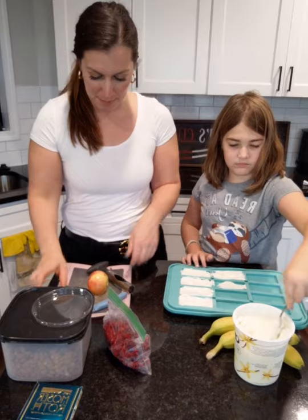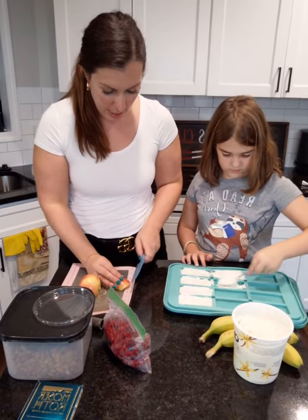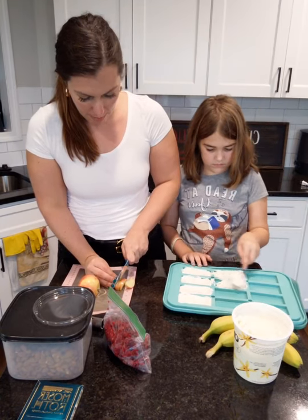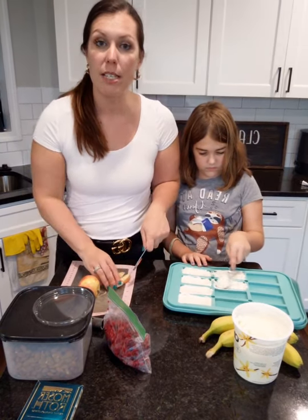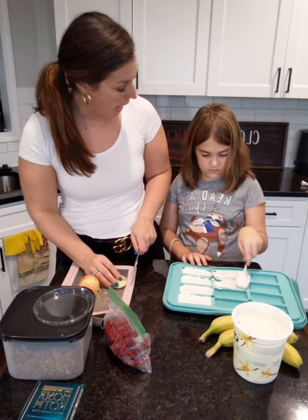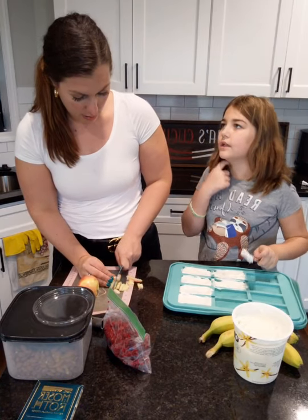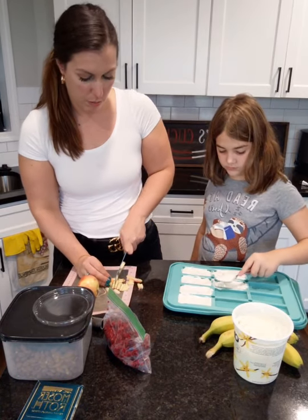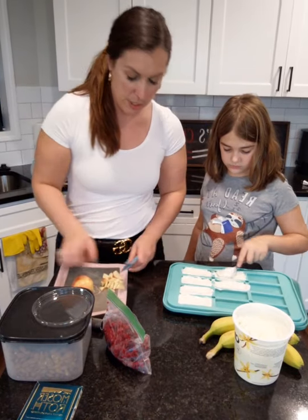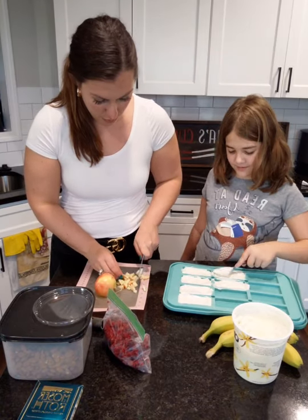So what would you top this with? Let me know — I'd be curious because maybe you guys have some other ideas. I actually just thought about maybe even some melted peanut butter and some chocolate. That would probably be good, right? Oh, we could do apples and cinnamon, make a peanut butter but put some melted chocolate on it. You could do that too with the yogurt. Let me know what you guys would add to this.